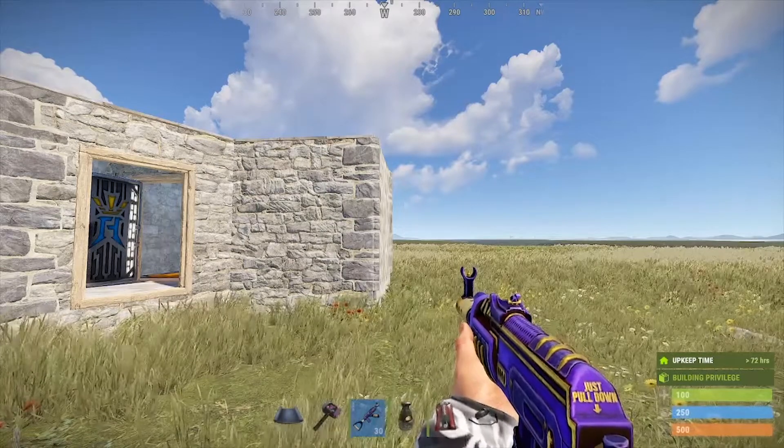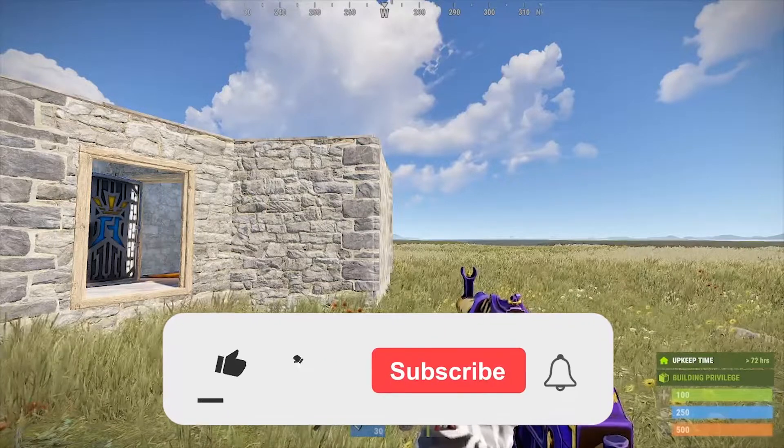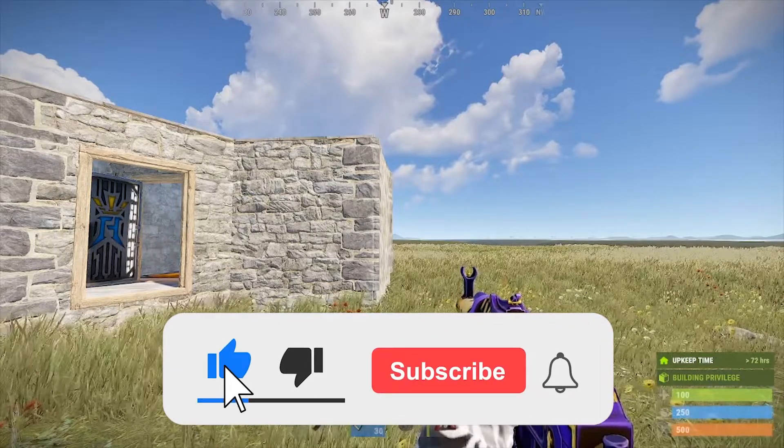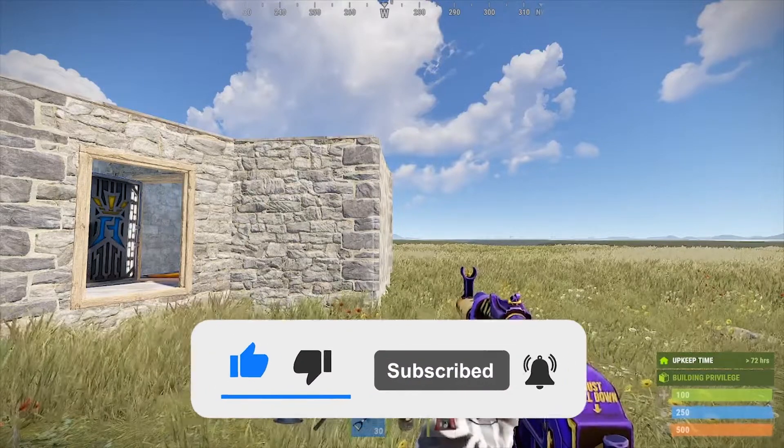What's up everybody, welcome back to the channel. If you're new here, please smash that subscribe button, drop a like, and make sure to hit the bell to be notified when I upload — every Tuesdays and Thursdays.